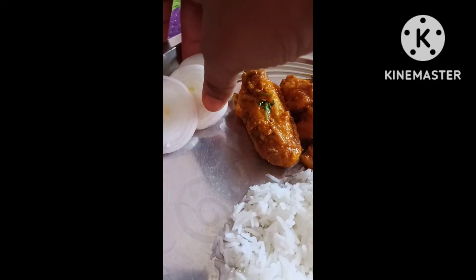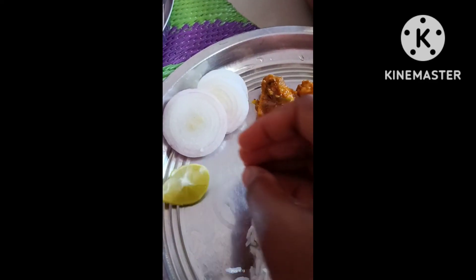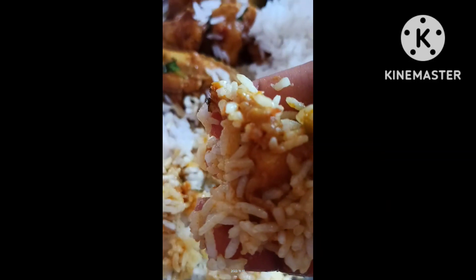So when I'm doing this video, I'll try to make a simple plan. I'll try to save the time and keep in contact.